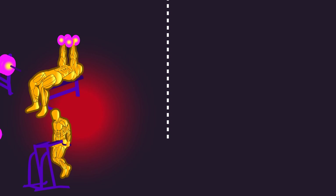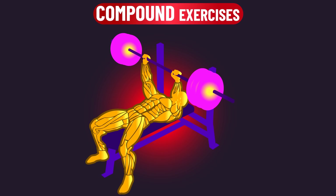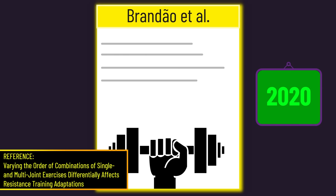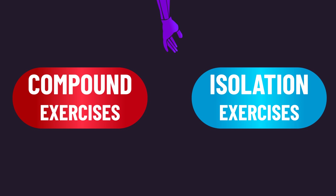The triceps can be trained with compound and isolation exercises. Compound exercises involve movement at two or more joints, while isolation exercises primarily involve movement at one joint. An excellent study from 2020 gives us a fascinating insight into how compound and isolation exercises compare for triceps growth.